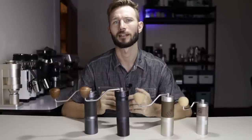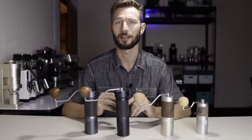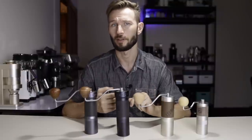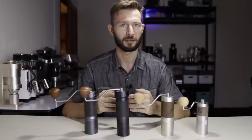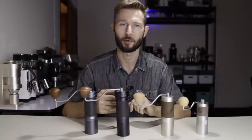Easypresso are both famous and kind of notorious for producing a lot of different models. It's only one year ago since I last made a video about the different grinders in the Easypresso lineup, and already now I feel like I have to redo it because there's simply a lot of new grinders coming out and small updates to the ones that were already there.